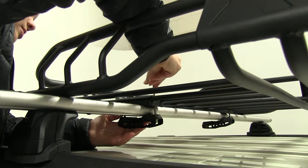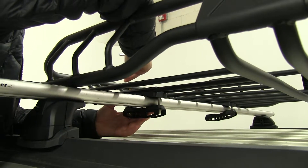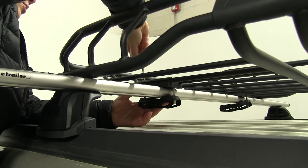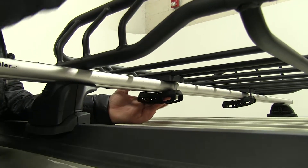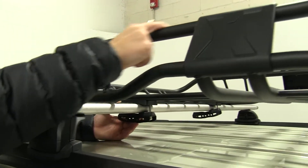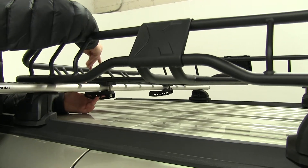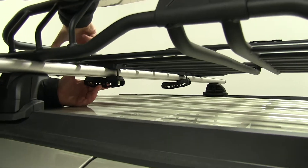A great thing about the way our brackets are shaped is that it does fit around different style cross bars. We can load up any kind of gear up here that we need to and use the outer edge of our carrier to secure our cargo to our roof.